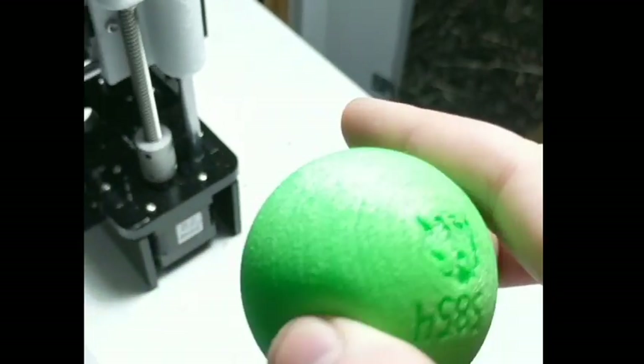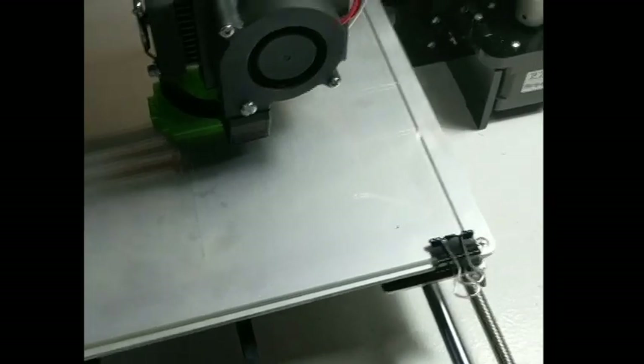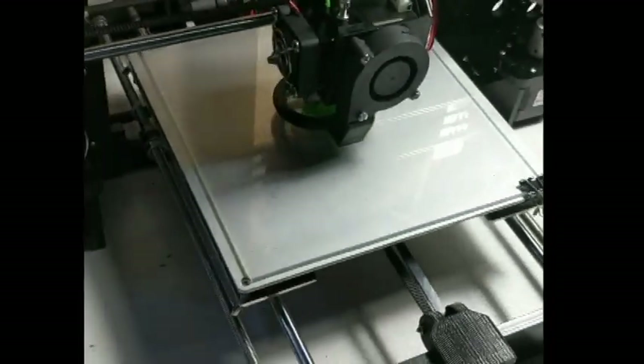There are almost no blemishes until the bottom where there's support material, and that's just because of overhangs. Printing supports with Ninjaflex is a pain, so try to avoid printing supports if you can. Simplify3D puts a little bit of distance between the support and the actual model, so it works a little bit better.